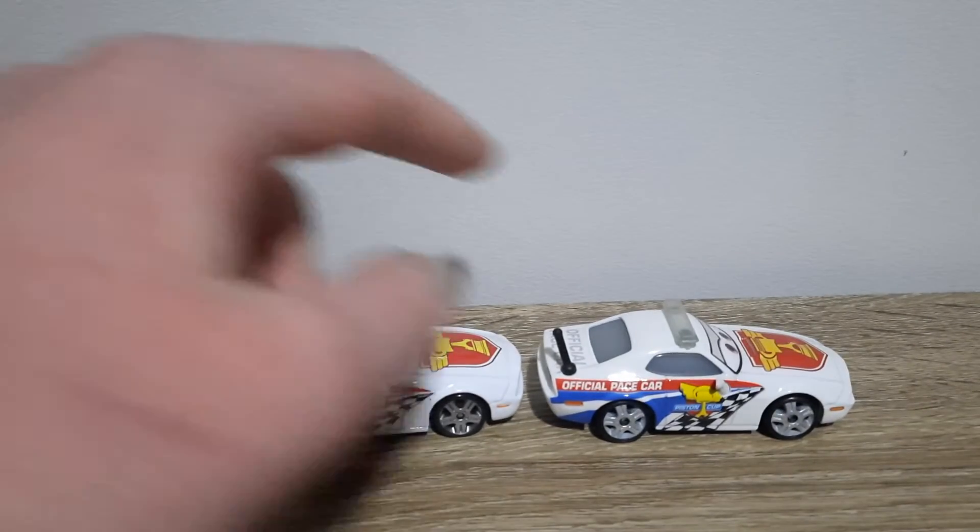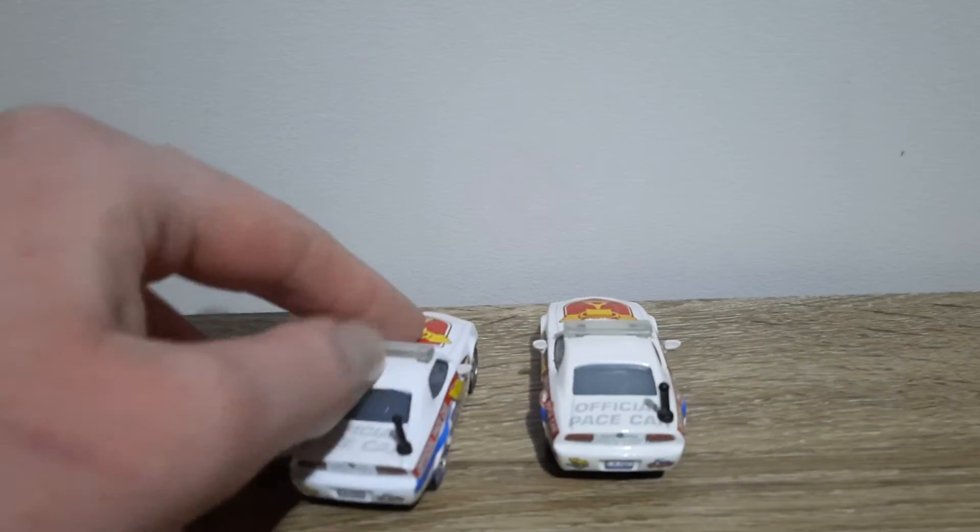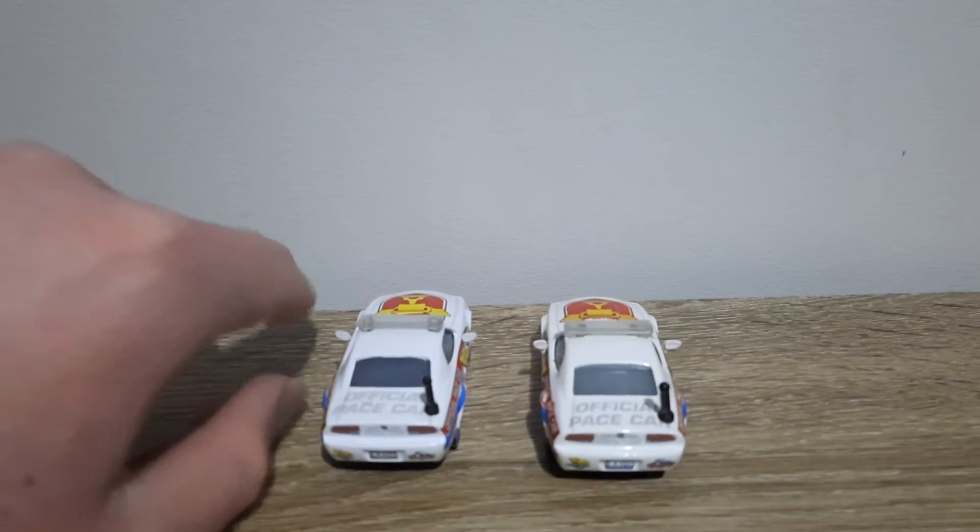Window colours are lighter, decals are blurrier, but that along with the poorer quality rims is standard for all Thailand diecasts, sadly.